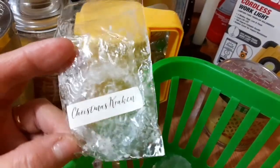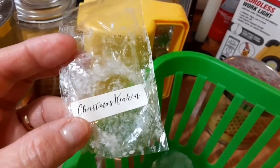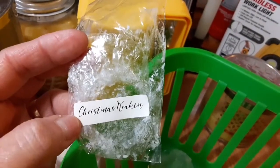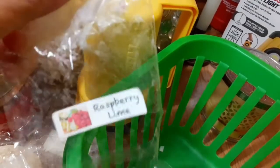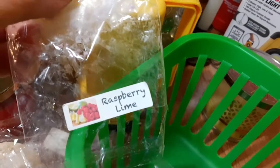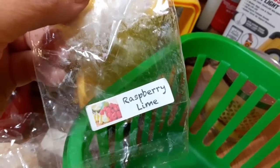This one is Release the Kraken — now it's Christmas Kraken. I don't know who the vendor is; if you guys could distinguish the font, then maybe you guys know. But this is awesome as well — I'll give that one an 8. This one is Raspberry Lime — I think it might be by 10 Digit — and this one's a 10.